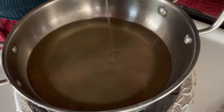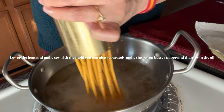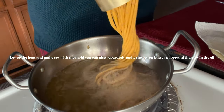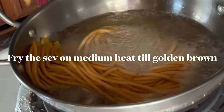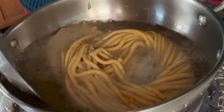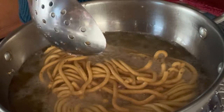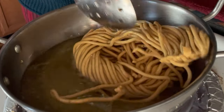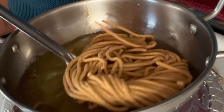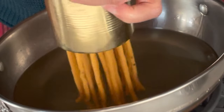We'll heat oil on medium flame and then lower the flame. We can also make seve on a butter paper and then transfer it into the kadai and deep fry them with the help of a ladle. Then we'll deep fry the seve till golden brown, flipping it occasionally on medium flame. Similarly we'll make with the rest of the dough.